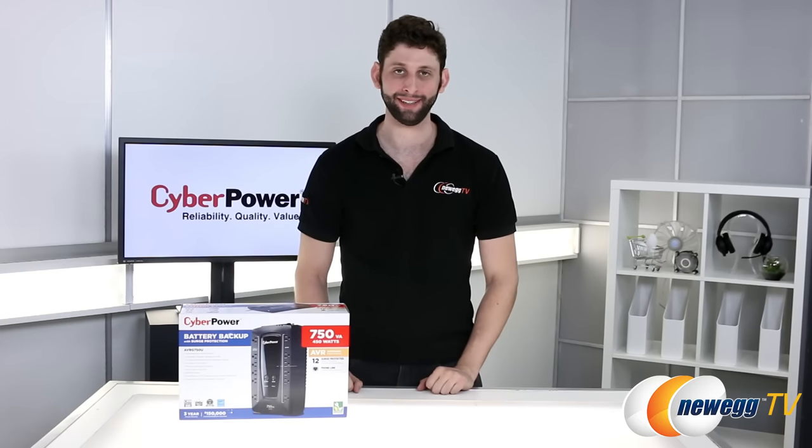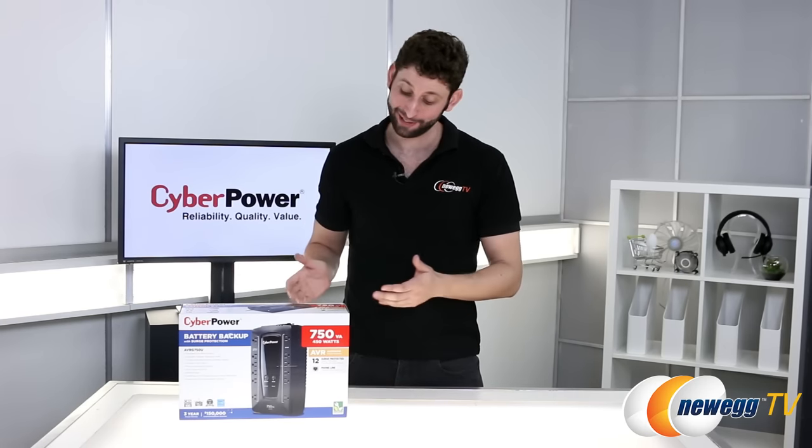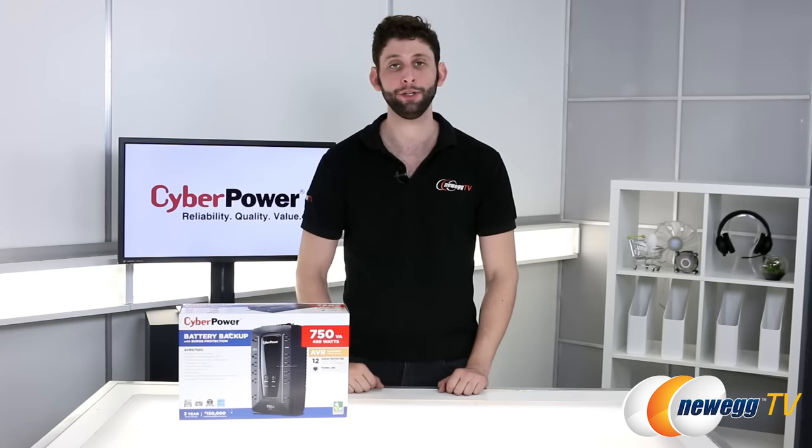Hey everybody, Seth Rotkin here for Newegg TV. Today I'm taking our first look at the CyberPower AVRG 750U UPS.